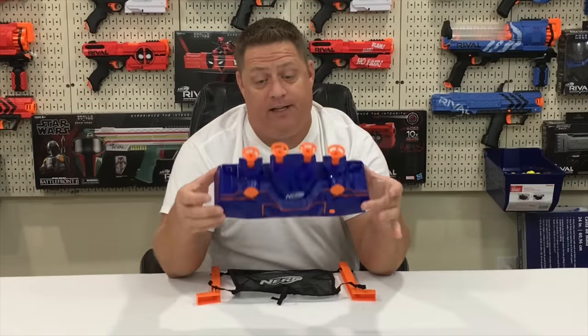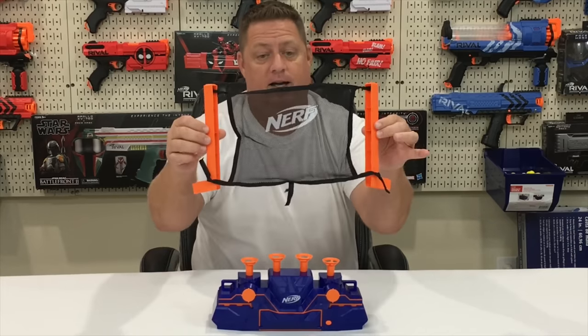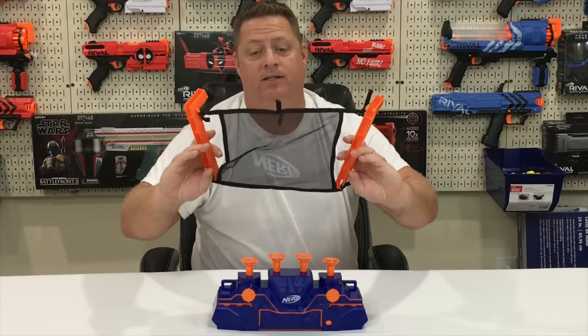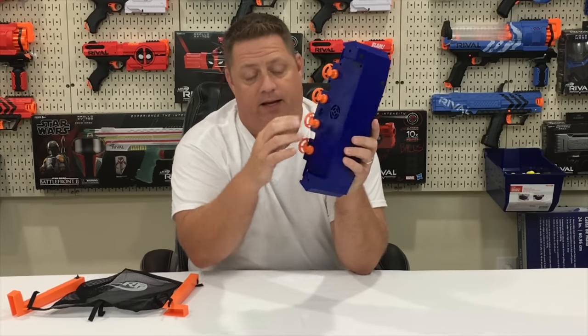Let's quickly go over the setup and the features of the Nerf Elite hovering target. As you can see, when you take it out of the box, you're going to have these two orange posts. You are going to tie the four ties from the cargo net to the posts themselves. There is an additional tie in the middle on the bottom, and on the back of the target is where you connect that last tie from the cargo net, right here where this D-ring is.